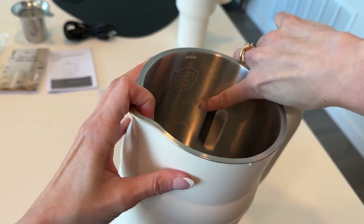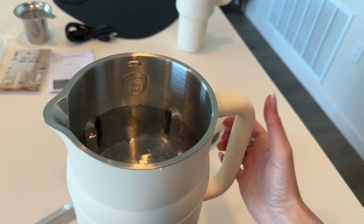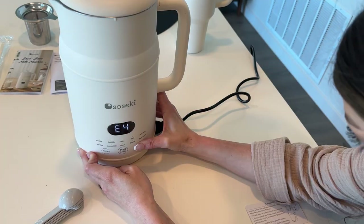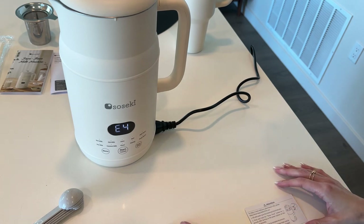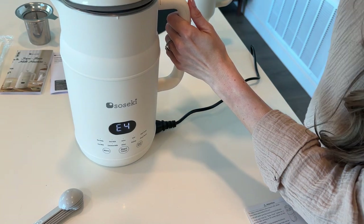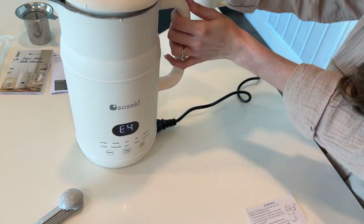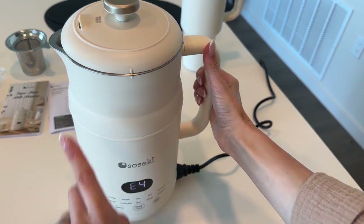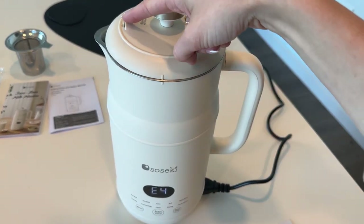Let's make some milk. Before you use it, you want to make sure you fill it up to that little max line with some water, and then right when you plug it in you want to hold the delay timer for three seconds. If it's not working or it says E4, it might just mean that the lid is not on properly. That's what happened to me, so make sure that the two lines match up and that the little spout is facing outward so that the hot heat doesn't go straight towards you.